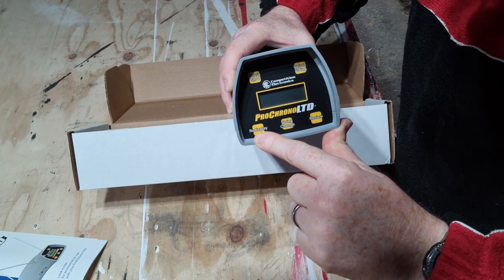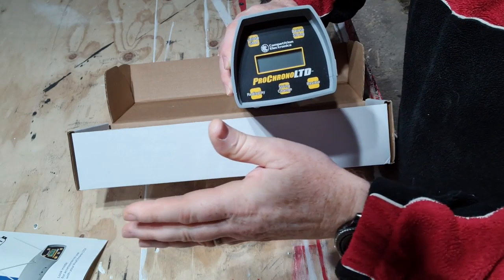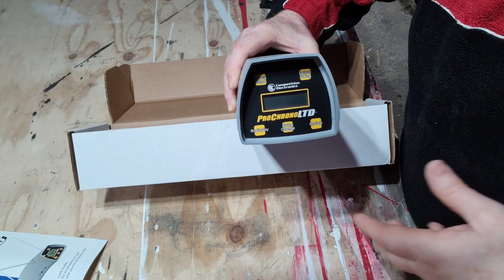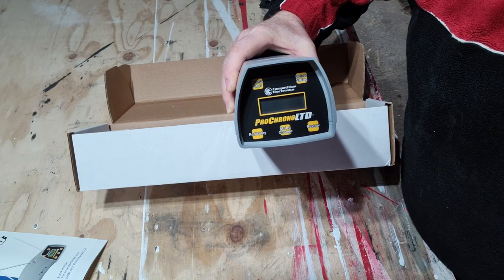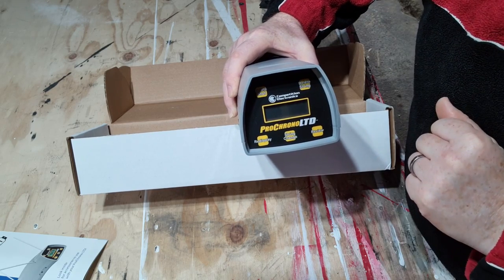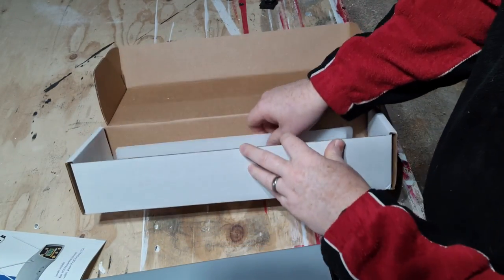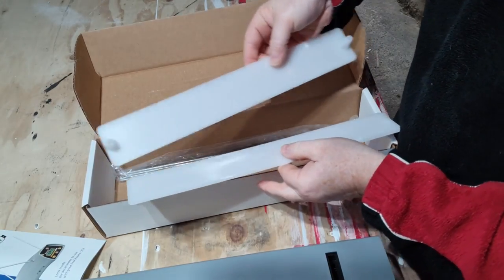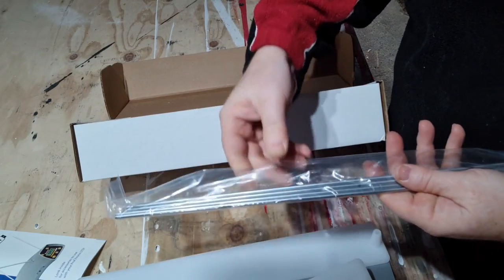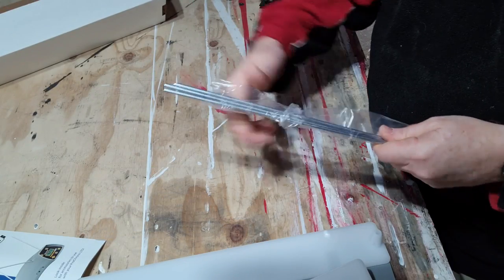It will re-display what you've shot. You can change the string — so you can do one set of arrows using the bow and the limbs, then you can change your arrows. What I'm going to do is go from my Skylons to the VAPs and we can check the difference between the two. And then you can review everything as well. So that is the main unit.